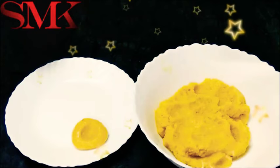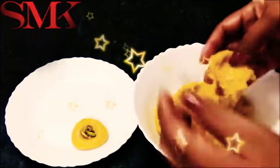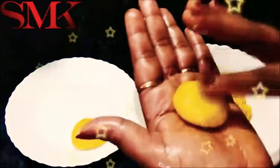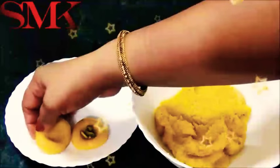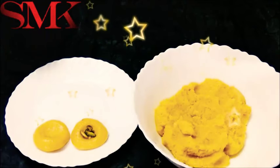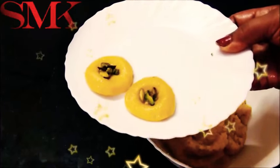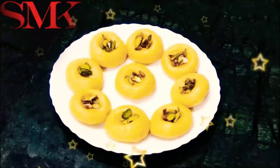Look how easy it is to shape them. I am going to shape all the sweets now. Look, all the sweets are prepared. How fast they are prepared!